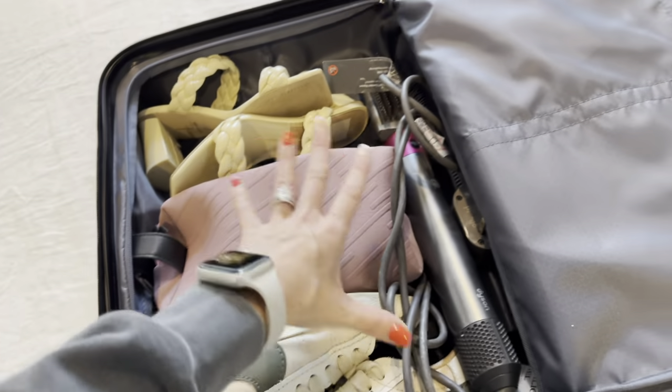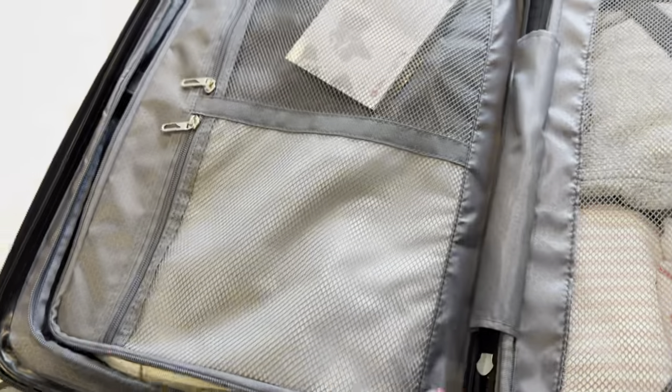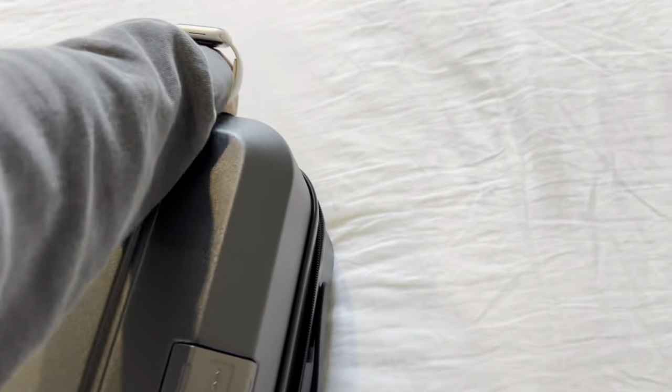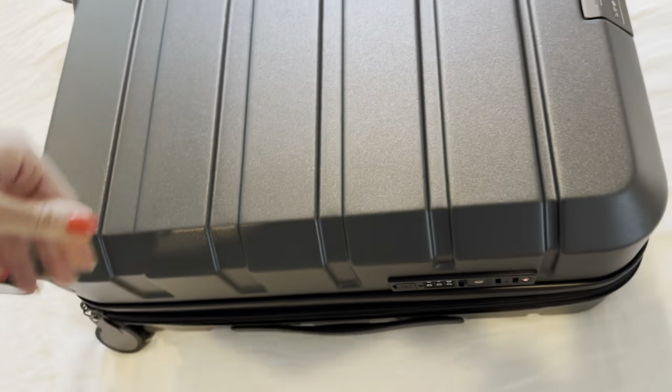I've got toiletry bags, some shoes, and a blow dryer, and I still have quite a bit of space left in here. Overall, I've had another Crosser suitcase before, and they are just wonderful, wonderful quality. I've never had any issues with them, and they have withstood going on several trips.